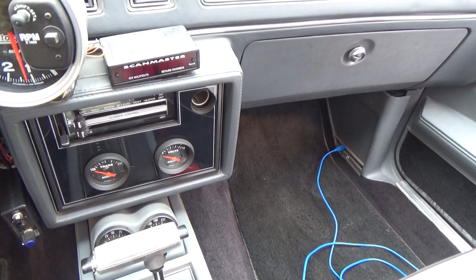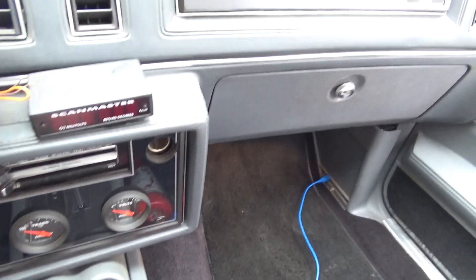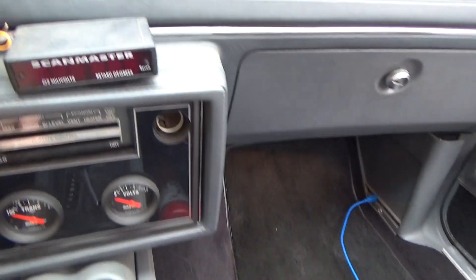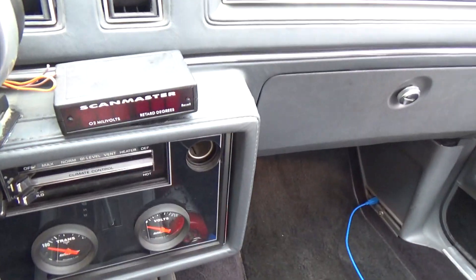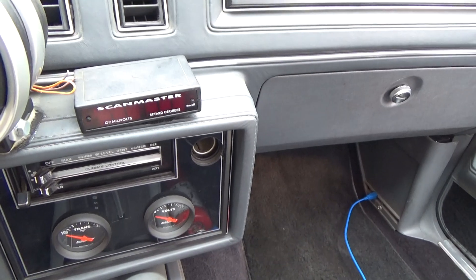I had a viewer asking me how to wire these things in — it's very simple. I've got this sitting here, it's Velcroed on. Now, there's only three wires that come off of this.